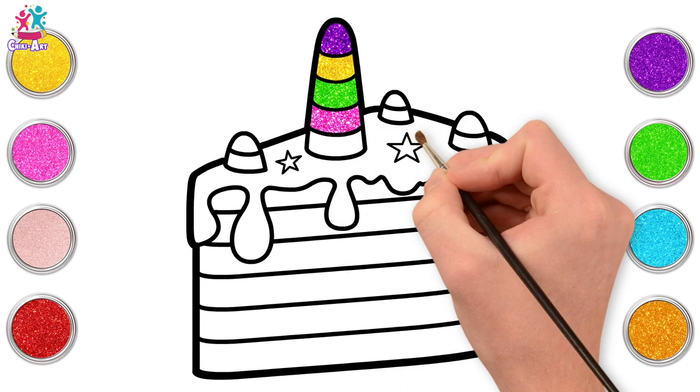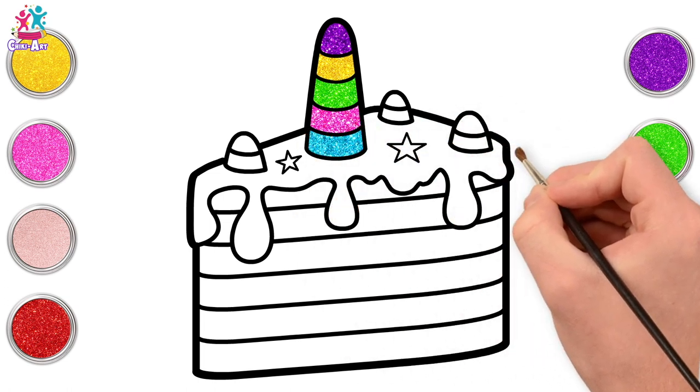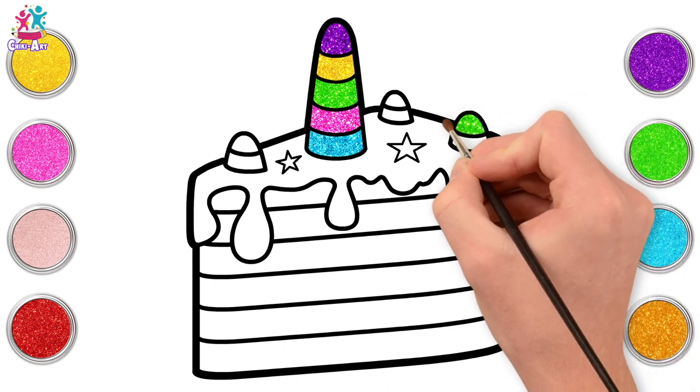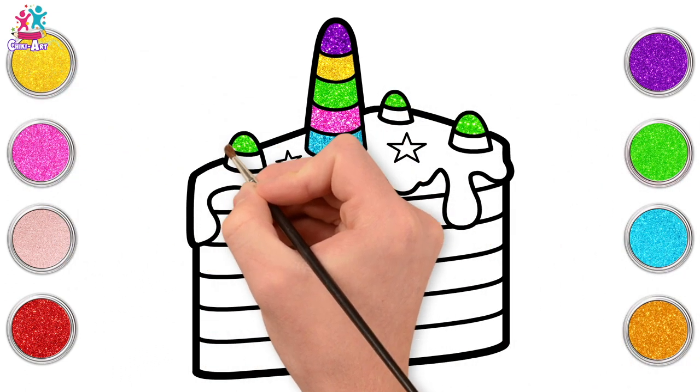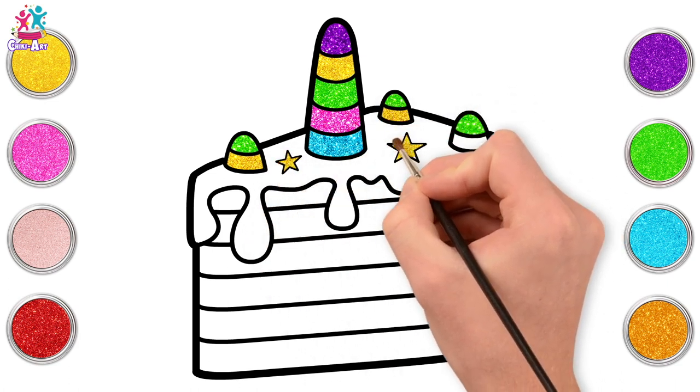Some pink! And blue! Excellent! Now some green for the baby horns, and yellow! Lovely! Yellow stars too!